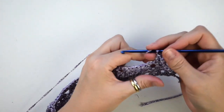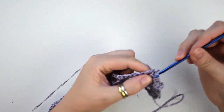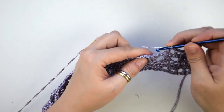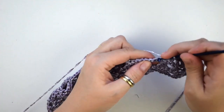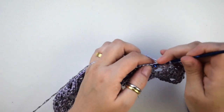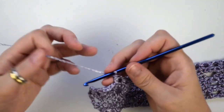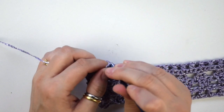Chain 1, skip the next stitch, then we do 1 double crochet into the next one and continue to repeat this sequence until the end of this row. Chain 1, then we do 1 double crochet into the last stitch.